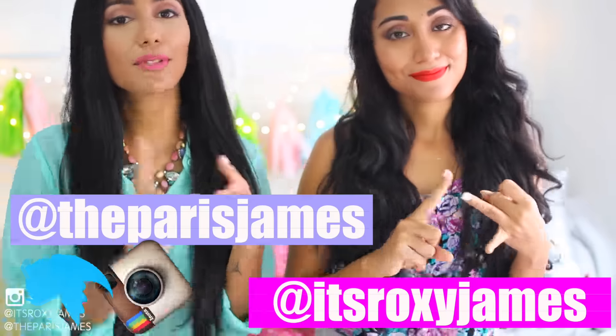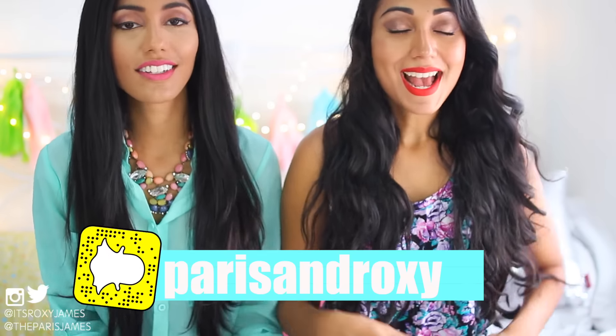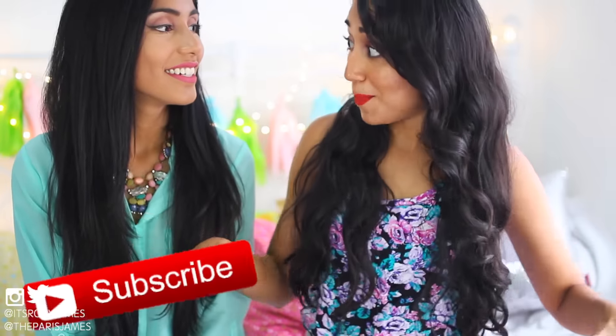As always, don't forget to follow us on our social media — that includes Instagram, Twitter and Snapchat — so that you won't miss out on anything at all. If you're new to this channel, hey girl! I'm Roxy and I'm Paris. Welcome to our family and don't forget to stay and be a part of this family. Click that subscribe button! And if you enjoyed this video, don't forget to give it a huge thumbs up. Let's try to get it to 1500 likes for more hack videos and fun videos like these. So with that being said, let's get straight into this video.